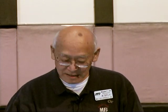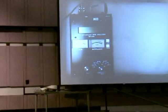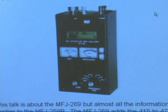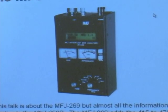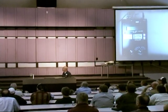What I want to talk about tonight is one of our more popular products — the MFJ-269. I'm going to talk about the 269, but almost all of the information applies to the MFJ-259 as well. The 269 adds the 415 to 470 megahertz range, and it also has a 12-bit A-to-D converter that makes it more accurate.